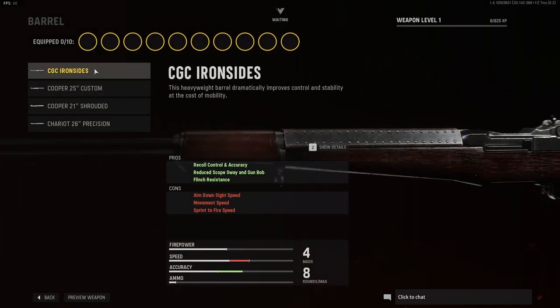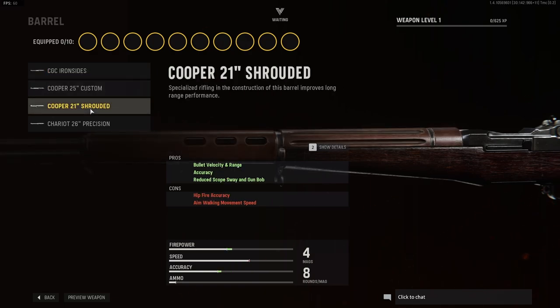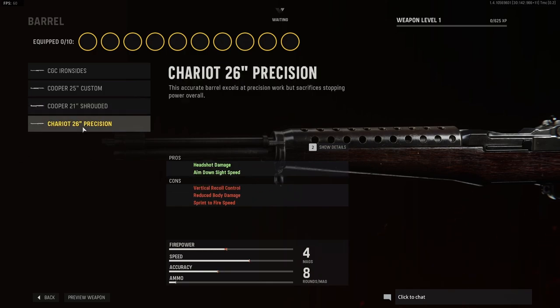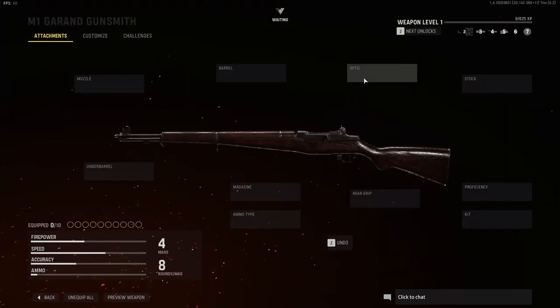For barrel options, we have four barrel options. We have the CGC iron sights, we have the Cooper 25 custom, we have the Cooper 21 shrouded, and we have the Chariot 26 precision. This looks quite cool, but we'll keep the M1 Garand stock.